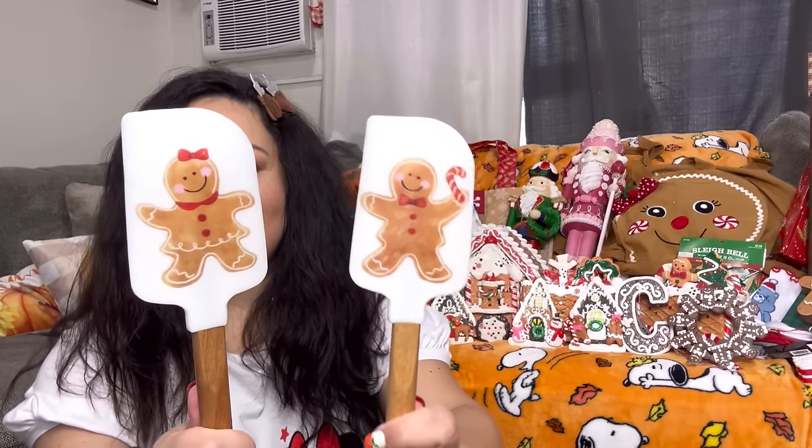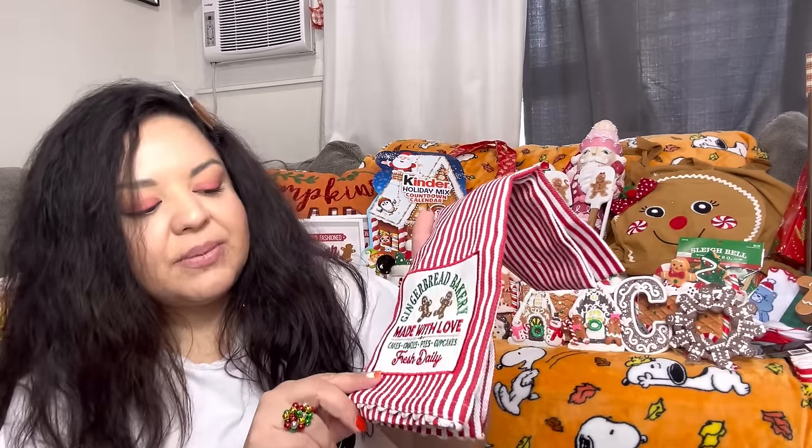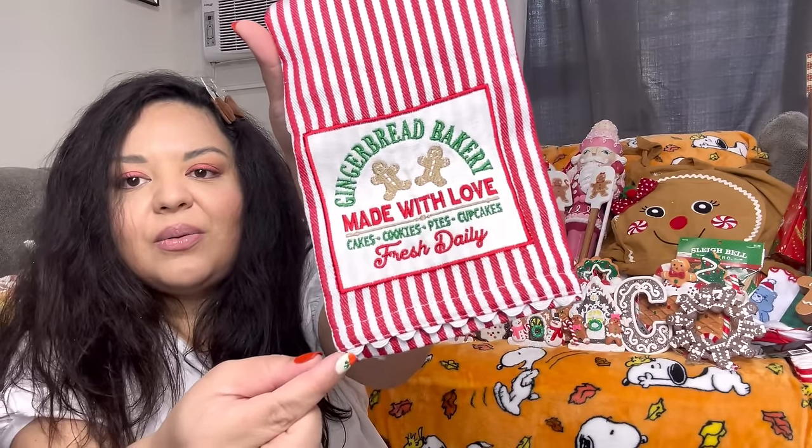From Hobby Lobby I also got the spatulas. I have so many gingy spatulas on clearance from last year's Home Goods haul, but I had to get these — $3 each and they're very good spatulas. Then I got a kitchen towel for $4.50 — 'Gingerbread Bakery, Made with Love, Fresh Daily' — perfect for Valentine's. And look at the little trim at the bottom.